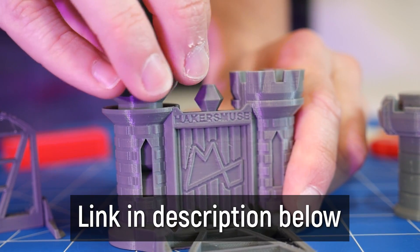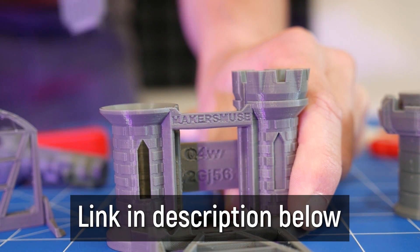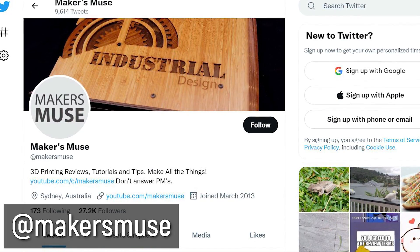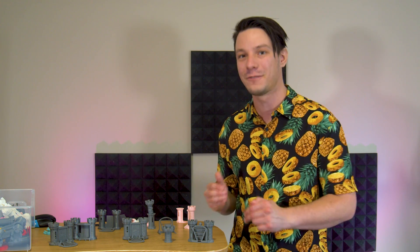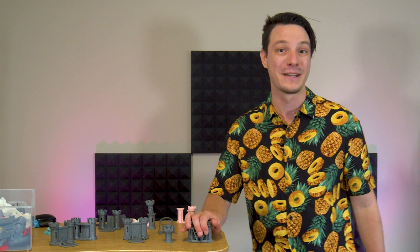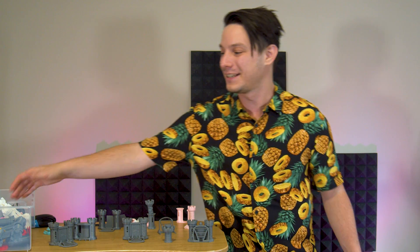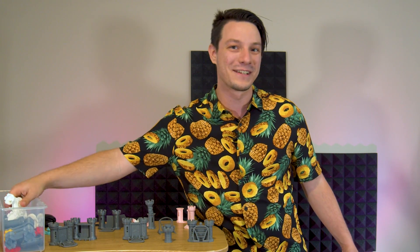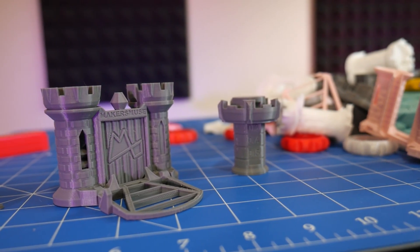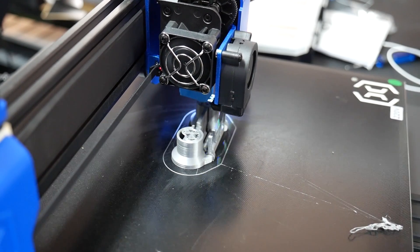You can find a link to the models in the video description below, and please do share your results with me — I love to see them. The best way to do so is to tag me on Twitter at makersmuse with your results, or you can even tag me at makersmuse on YouTube if you want to film your results and share them. I have poured days of design work and many many more into all the test models and prints to create this new test model that's both fun and challenging. I'll be using it moving forwards to evaluate 3D printers and I really hope you enjoyed printing it.